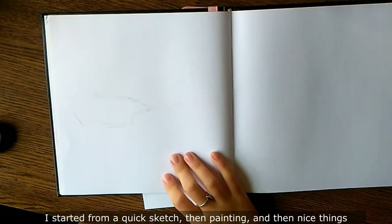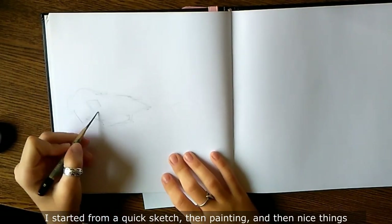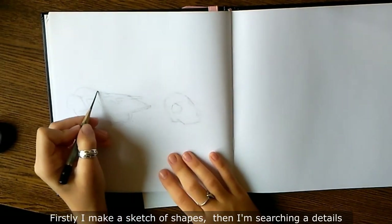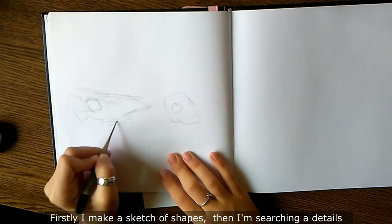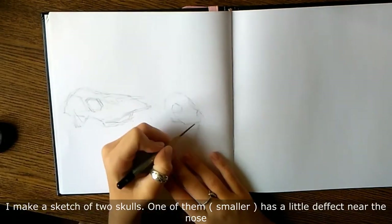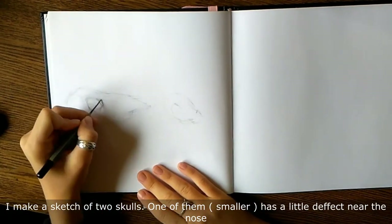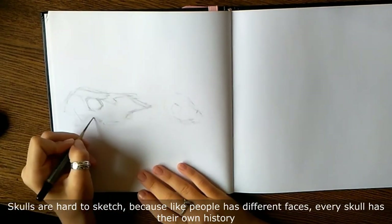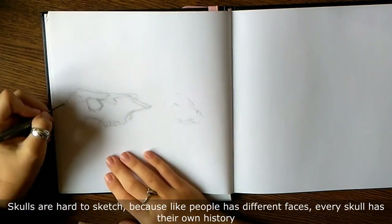I started from a quick sketch, then painting. Firstly I make a sketch of shapes, then I'm searching for details. I make a sketch of two skulls — one of them, the smaller one, has a little defect near the nose. Skulls are hard to sketch because, like people who have different faces, every skull has its own history.